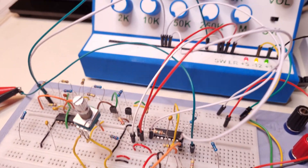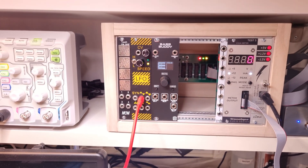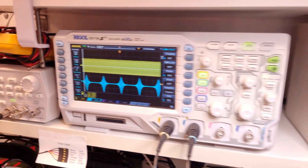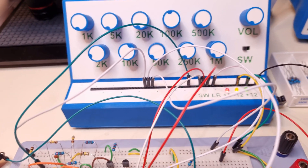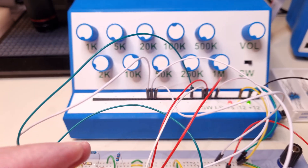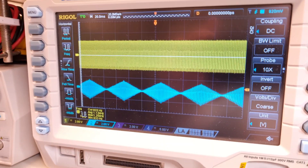I started this project by building one channel on a breadboard to check how it works, and also to test the modifications that I was planning to do. And as you can see, the log and lin modes work fine.